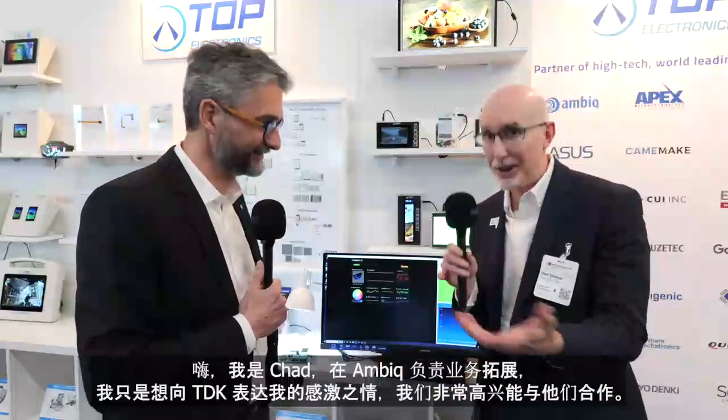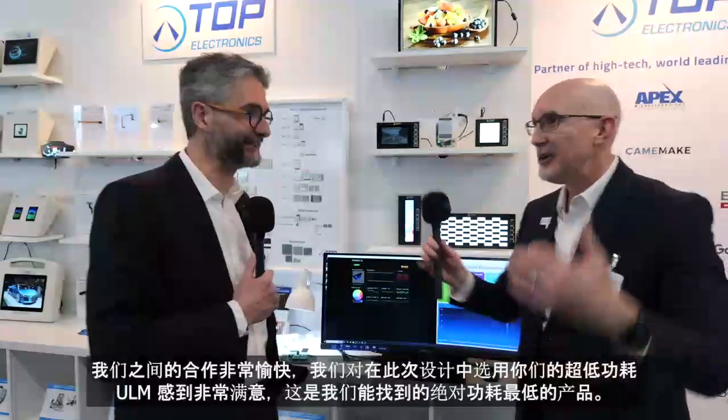Ultra low power just does the job better — very exciting. Chad from AMBIC wanted to share his thoughts as well. I'm Chad, business development at AMBIC, and I want to express my gratitude to TDK. TDK is extremely well known in the industry specifically for ultra low power. In the SoC world, everyone claims to be ultra low power, but at AMBIC we take that to entirely new levels with our sub-threshold designs, and TDK brings power consumption to insanely low levels — it's a wonderful marriage between the two companies.